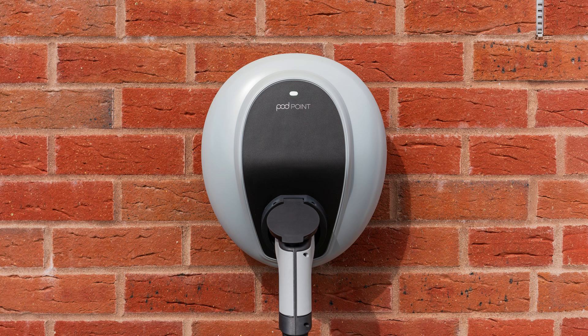The colour of your Solo 3's status light can tell you what your Solo is doing or if there is an issue. Solid green means your Solo 3 is charging your vehicle.